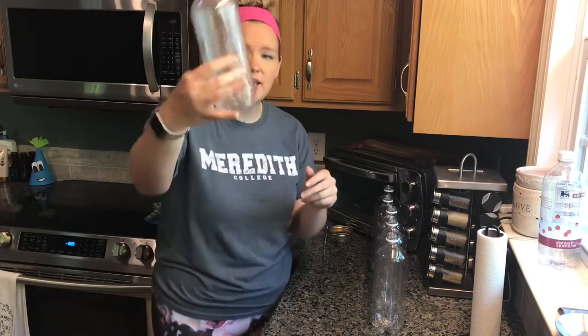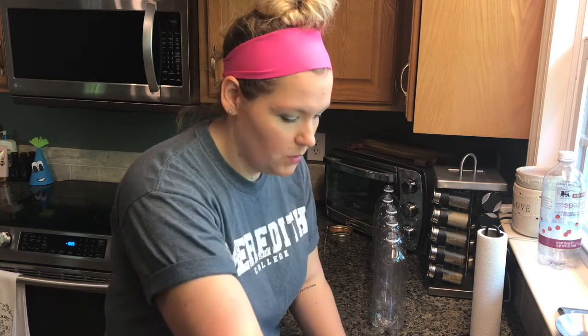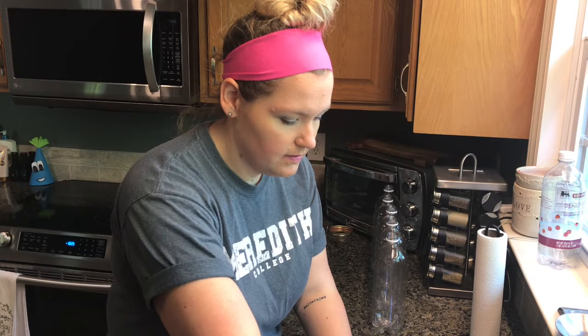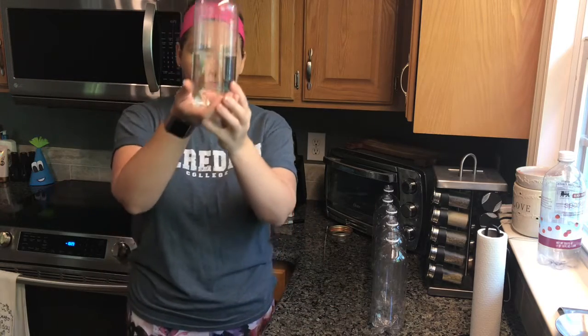So this is what an empty bottle sounds like. Now I'll add some water. I'm gonna fill it about halfway so you can really tell the difference.